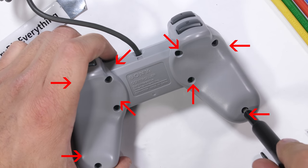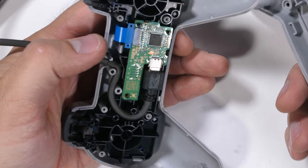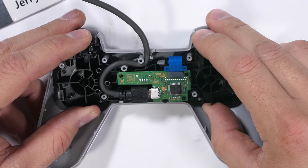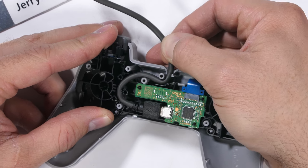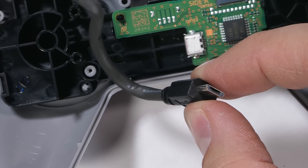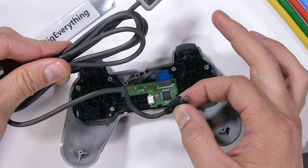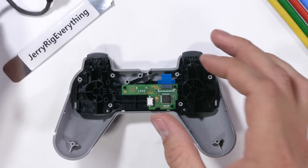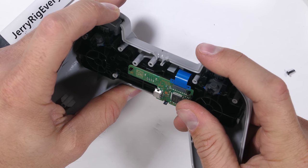The controller has eight screws in the back holding the two halves together. Once the back is removed, we see the same cable routing we saw inside the Nintendo controllers — plastic pins allow the cable to be stressed and pulled with no pressure on the fragile motherboard connection. Interestingly, the plug inside the controller is just a micro USB cable, so theoretically you could buy a longer micro USB cable from Amazon and install it inside your controller to sit farther away from your TV.